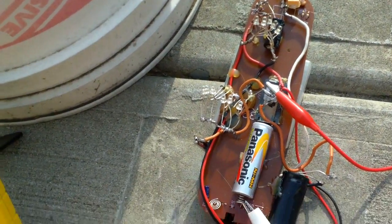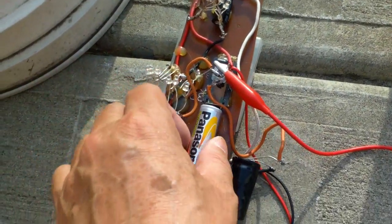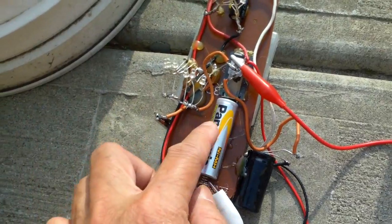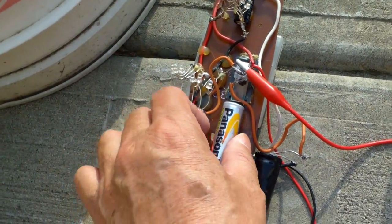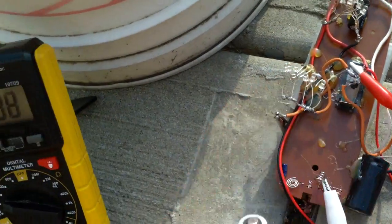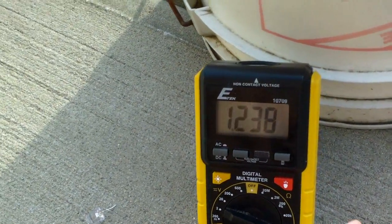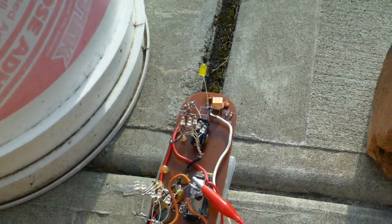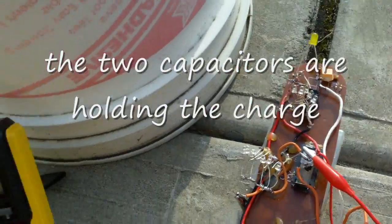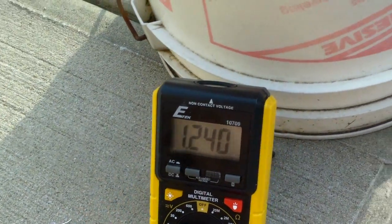A quick way of telling whether the LED is blown: when I take the battery out, if the LED is blown the voltage will drop quickly. So if the voltage stays the same or goes up, it means the LED is okay. Right now it's not going up that much, so it's not going to give you a good charge.